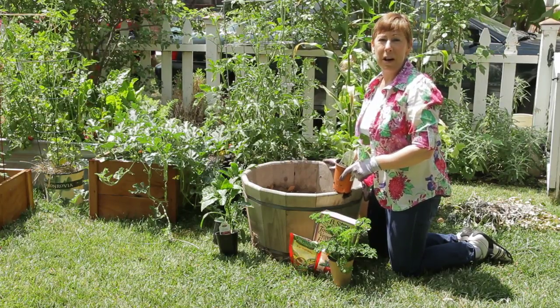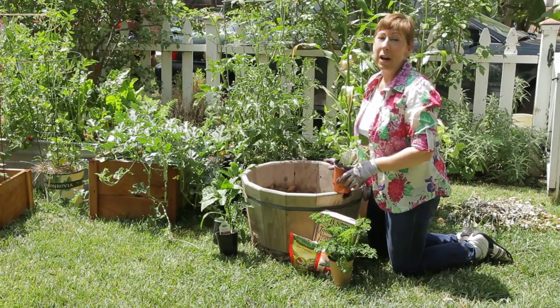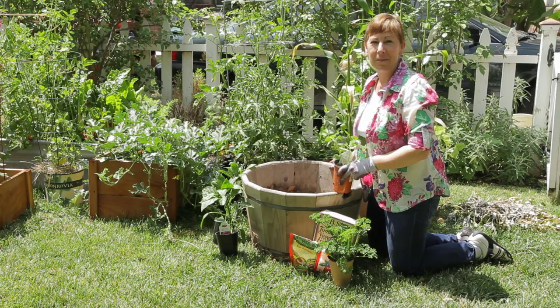If you have any other questions about how to use whiskey barrels in a garden and how to plant in them, please contact me at www.edencondense.com. Thank you very much.